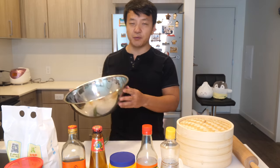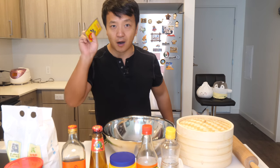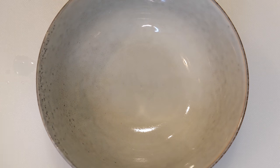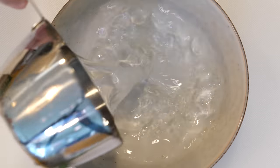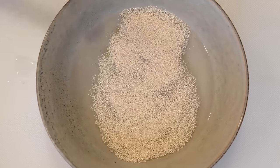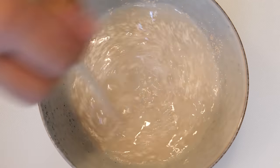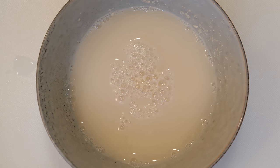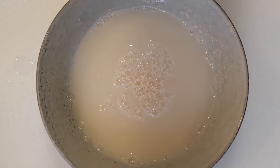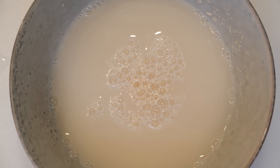First thing we need to do is mix the dough, and before we do that we have to activate our yeast. Take a bowl, add one cup of warm water, a teaspoon of sugar, a teaspoon of yeast, and stir vigorously to make sure all the sugar melts. Then let it sit for about 10 minutes and let the yeast activate. You'll know it's activated when you see a bunch of little bubbles forming at the top.